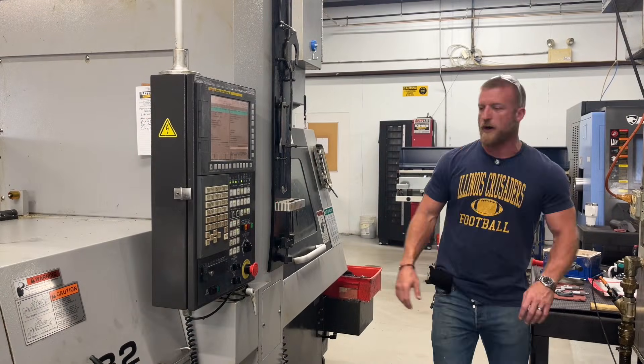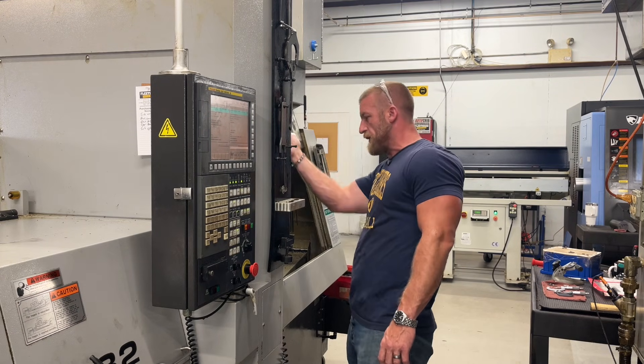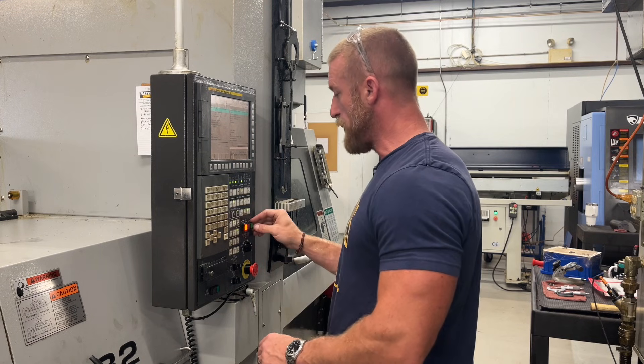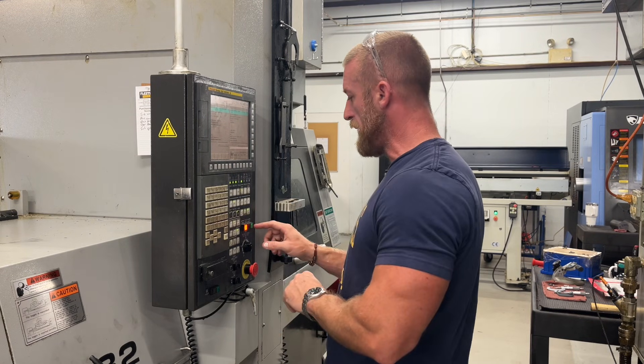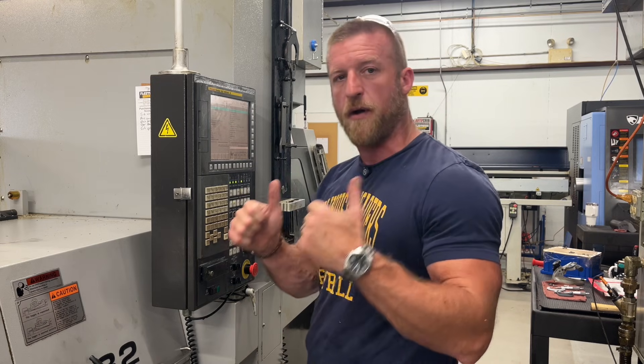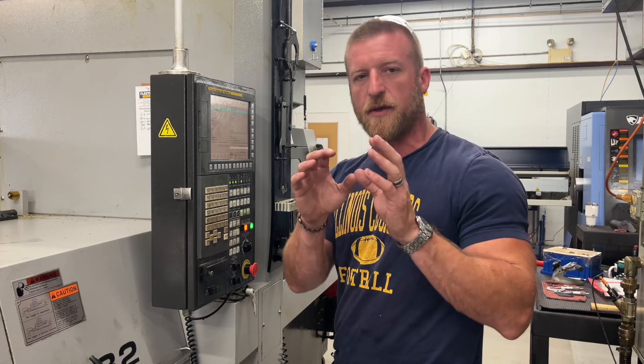Now that we know our first part is good, one last check — oil level is fine, no chips, tools look good. Continuous button, program at the beginning, cycle start at 100 — now we are on production. We're going to go through and do a more detailed, more scrutinizing check now, but we're rocking and rolling.